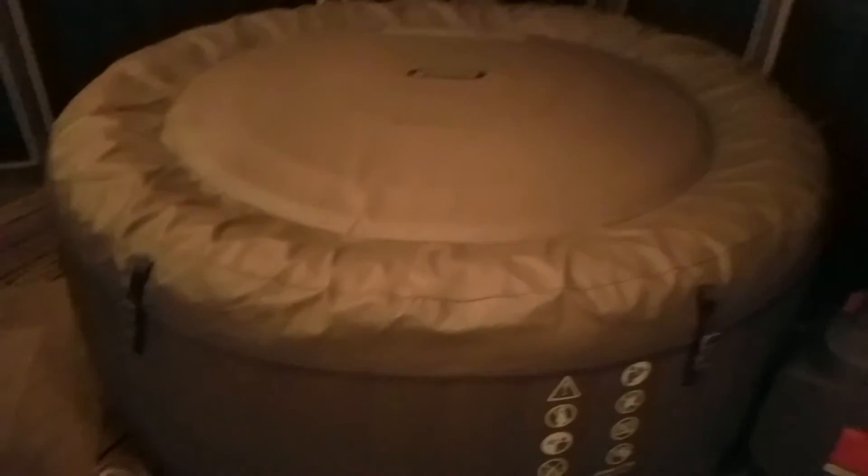The Intex hot tub — it's pretty stiff — but it's warm and surviving well below freezing temperatures. I could go in it right now; I went in it yesterday actually.